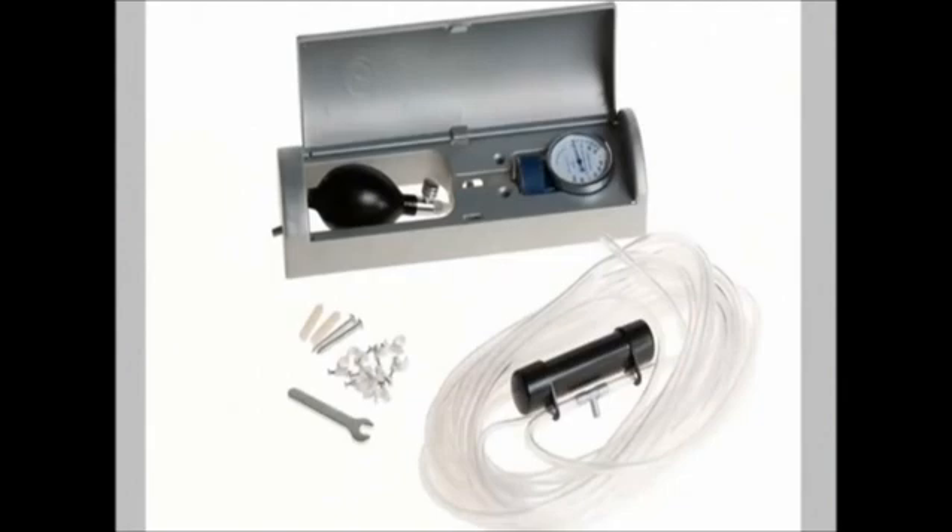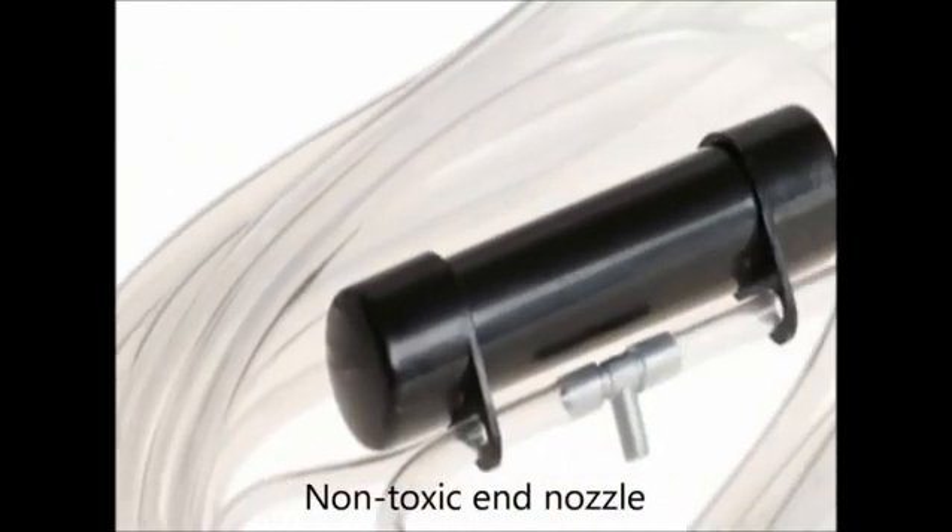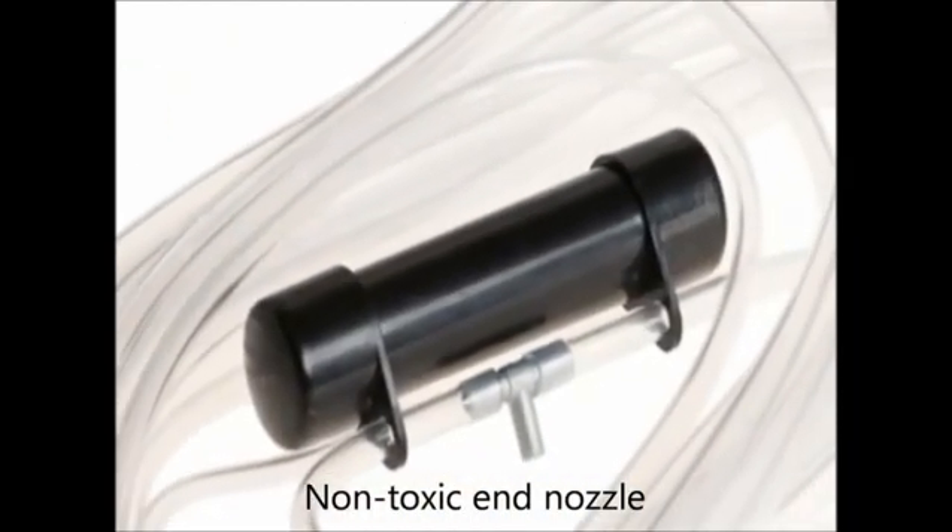The complete set includes a durable enclosure, all the hanging material, and enough tubing for most applications.